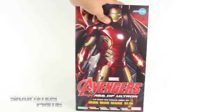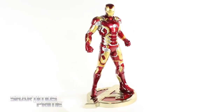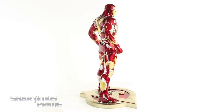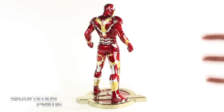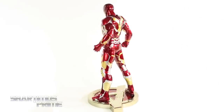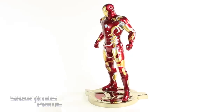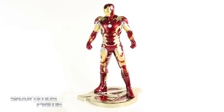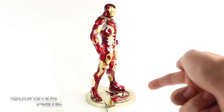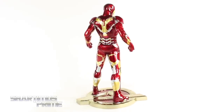All right, let's get to it and crack this thing open. Here's Mark 43 Iron Man out of the packaging, and this is a beautiful statue — very, very vibrant colors. I love the metallic colors we get on this; the red looks really really good. I love the gold colors. We actually get two different colors of gold, which I think is a little off model, but it's not too distracting. So I guess that's my only complaint. I love the sculpt and I really like the way the stance came out.